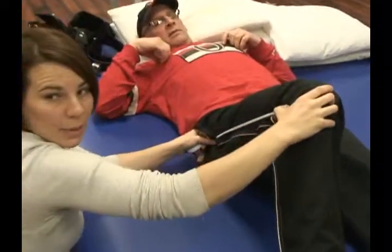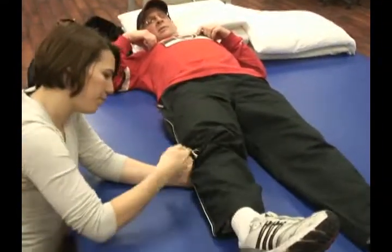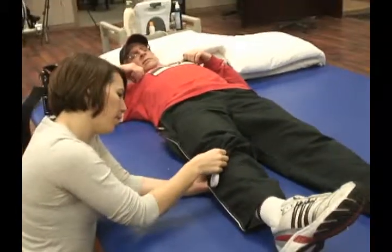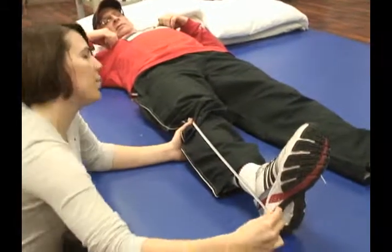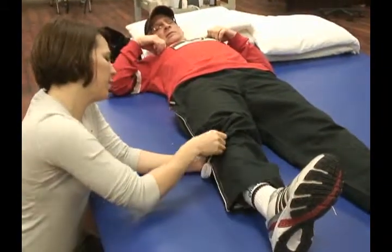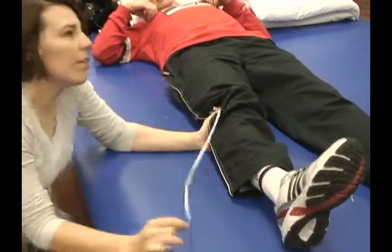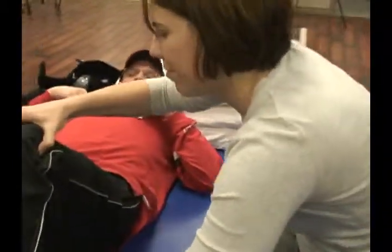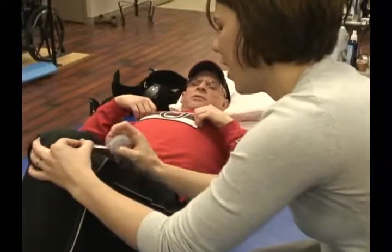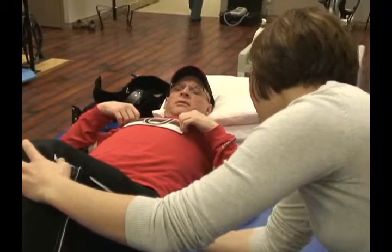So 43 centimeters. And your lower leg is 55. So you measure the length of the femur? Yeah, and the length of the lower leg as well — basically your tibia.